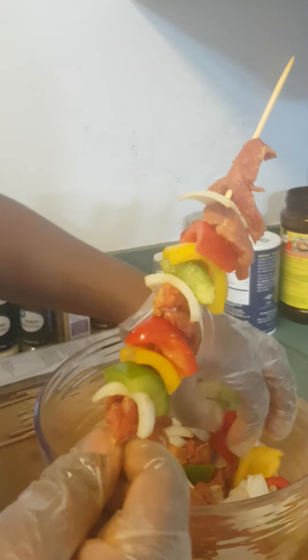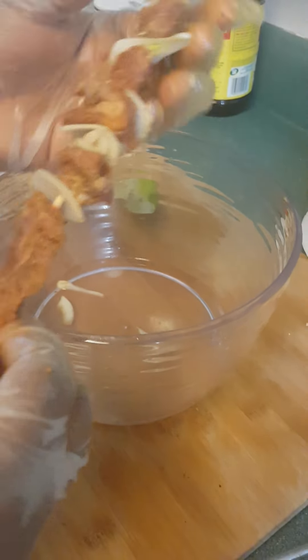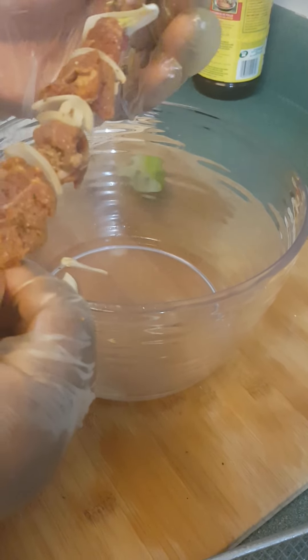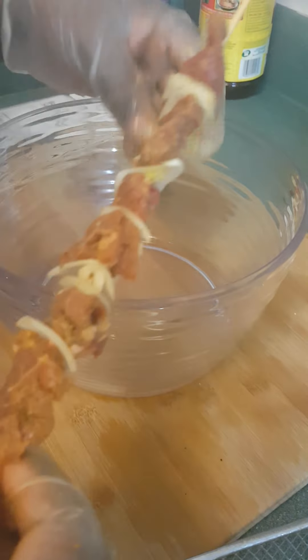Vous voyez comment je continue d'enfiler, non? Donc j'enfile tout comme ça. J'ai fini d'enfiler mes viandes. So guys, I'm done skewing my meat.